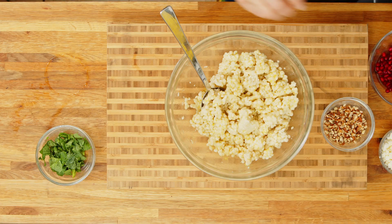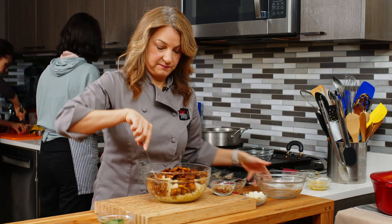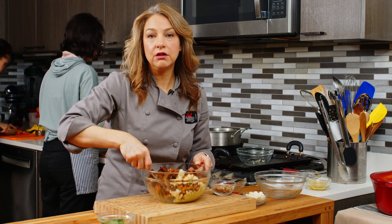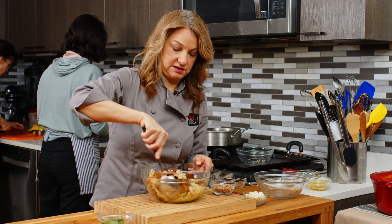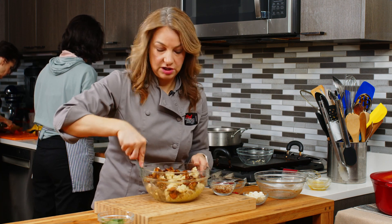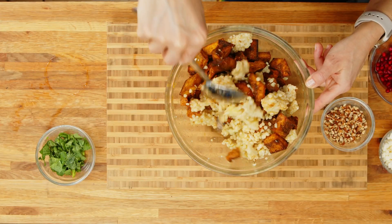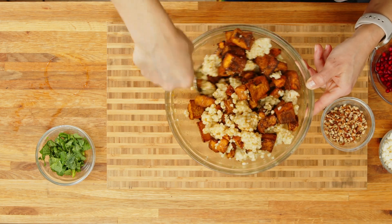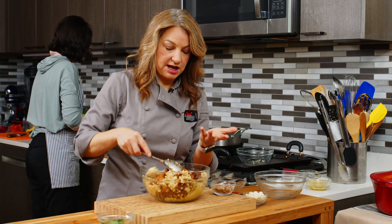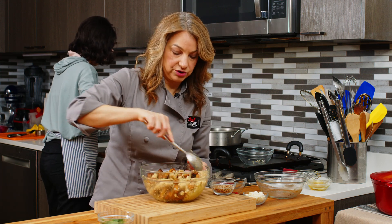For our salad today, we have that roasted pumpkin with all those beautiful spices. This is a wonderful fall or wintertime dish, especially since that's when all of our winter squash is in season and you can get really beautiful butternut squash, pumpkins, and kabocha especially. Just want to mix everything in there, and of course every time you have a bite of this couscous salad with one of those pieces of pumpkin, you're going to get all those gorgeous warming spices.